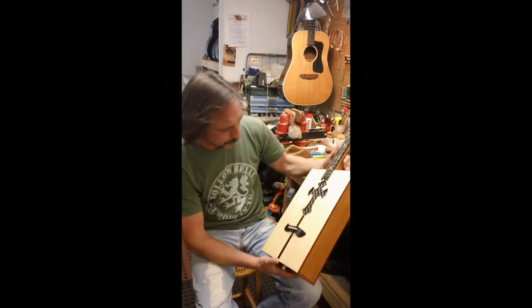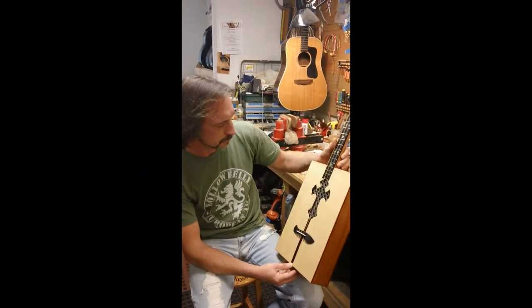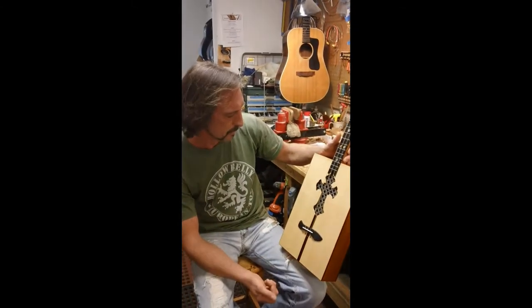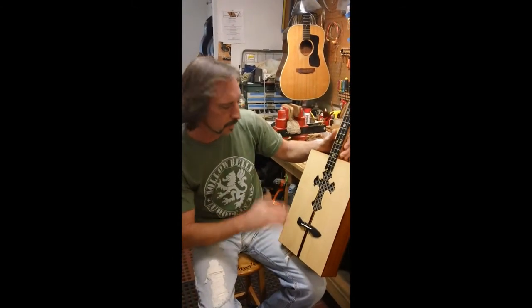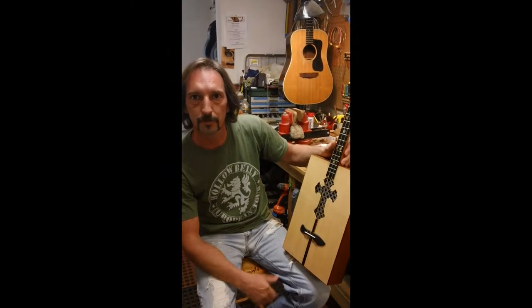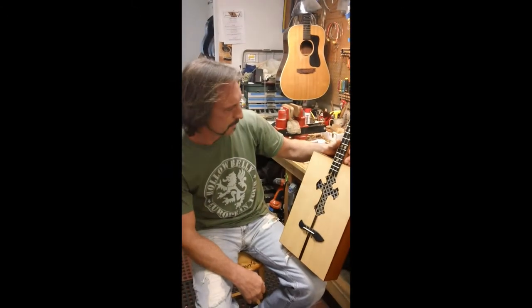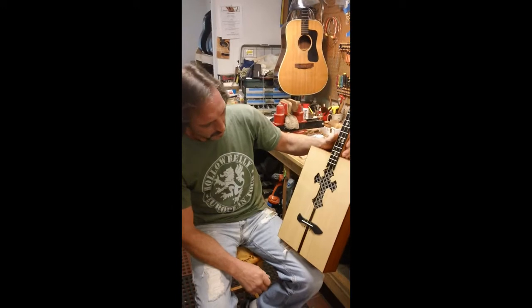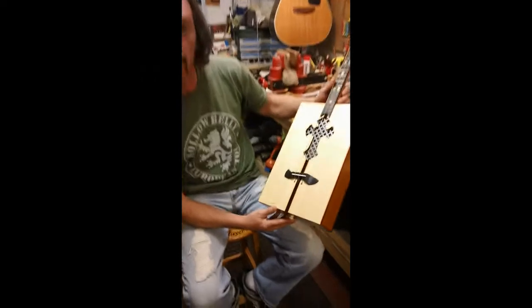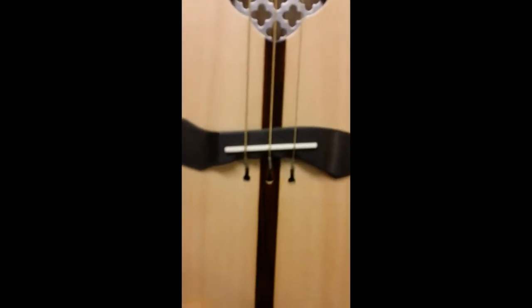Tell us a little bit about the top on this. It's Sitka spruce, vertical grain book-matched, just like you'd find on any dreadnought guitar. I modeled the X-bracing after a dreadnought as well, though I had to downsize the number of pieces because it doesn't have the same surface area — had to rethink the bracing. I also incorporated a pinless bridge system, which I found the idea for online.